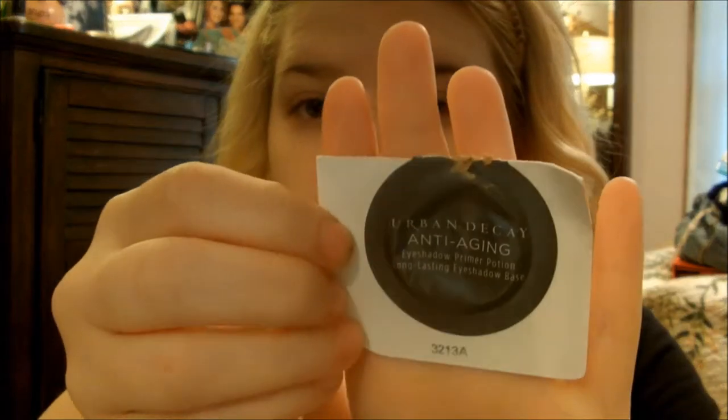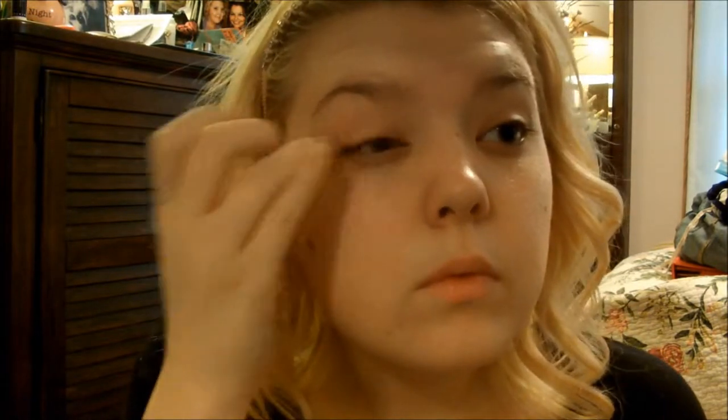Now I'm going to take this anti-aging primer eyeshadow primer by Urban Decay and just apply that to my eyelids like normal. Then I'm going to take my primer and apply this to my cheeks and my nose, just where my pores are more visible.